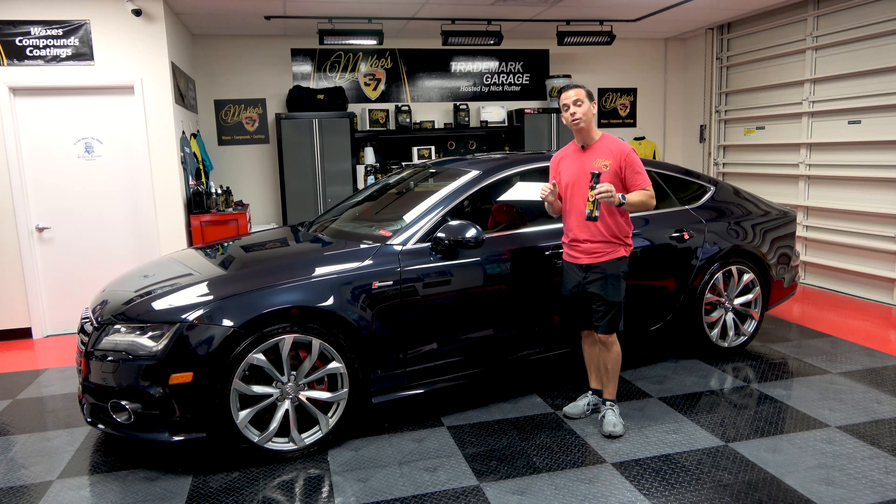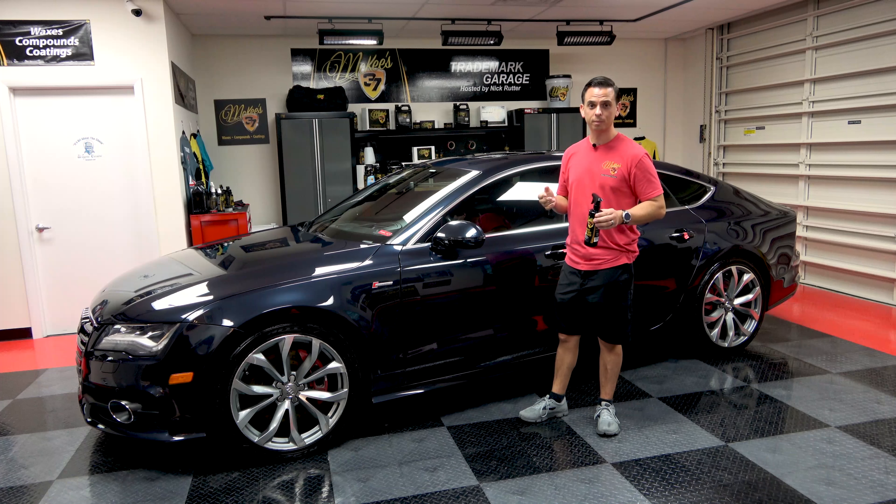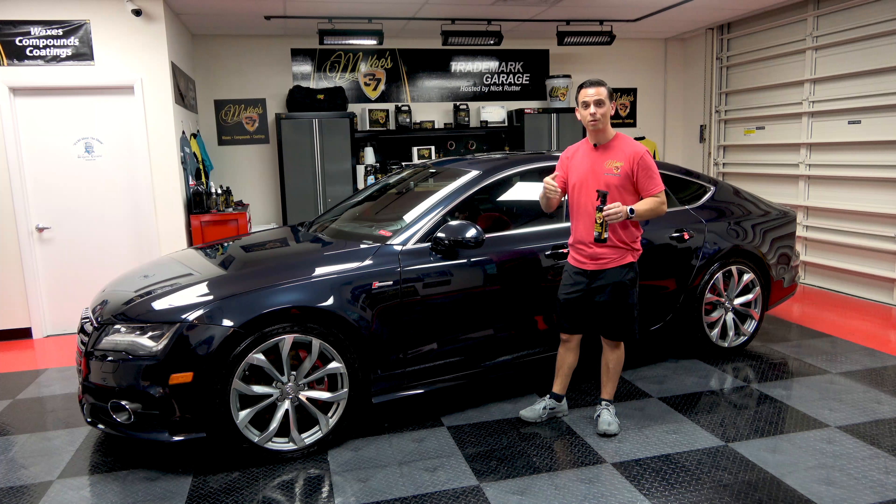McKee 37 Floor Mat and Cargo Liner Rejuvenator is a two-in-one cleaner and rejuvenator that removes the common stains that plague rubber and vinyl floor mats. It's going to remove grease and grime, salt from the roads up north, any spills from your kids, any messes from your pets in the back, and it's going to rejuvenate the appearance.